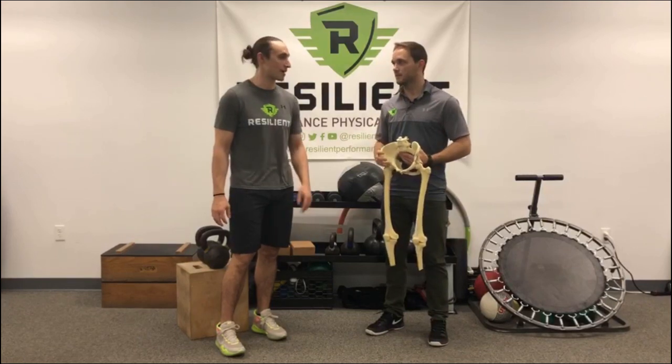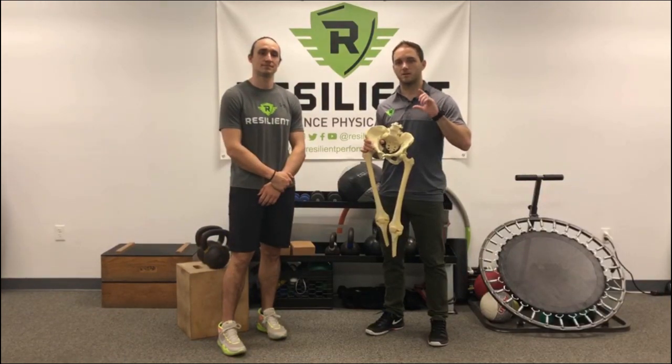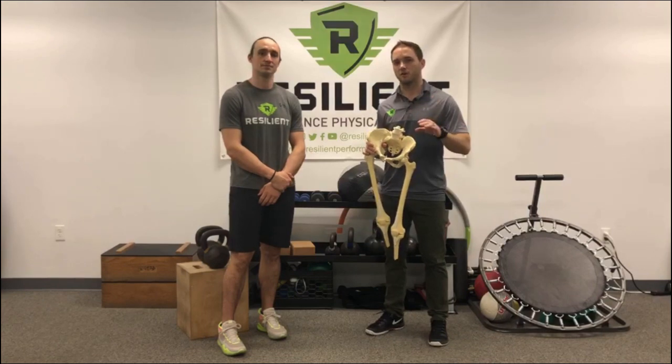I'm Dr. Greg Spatz. I'm Dr. Trevor Rappap. We're here to talk to you a little bit about some of the hip mechanics related to the hip impingement and hip pathology program that you'll see.